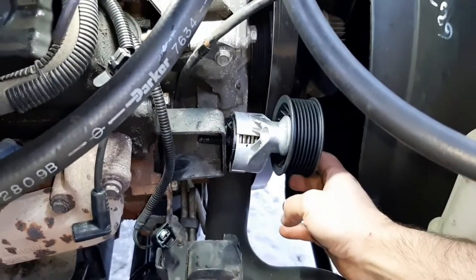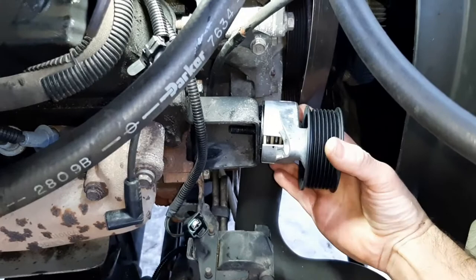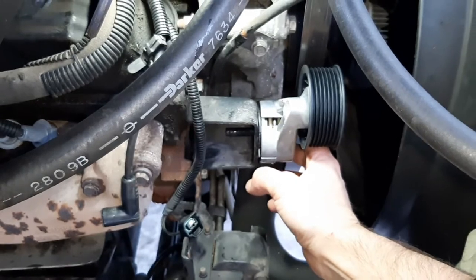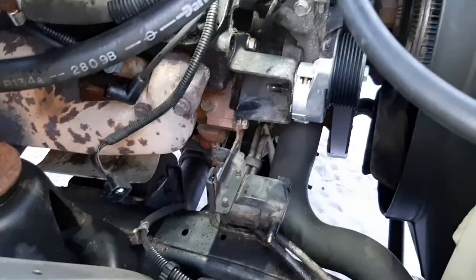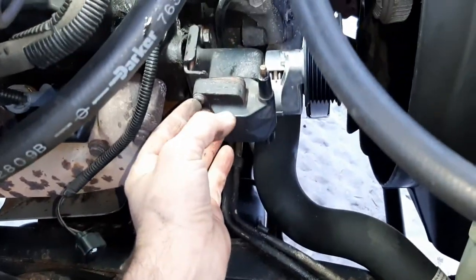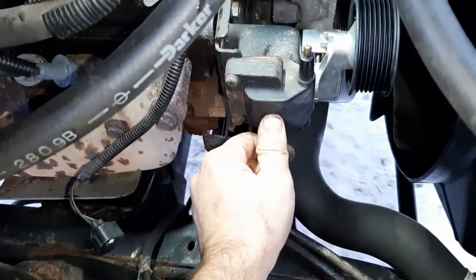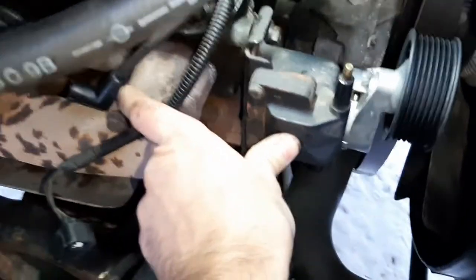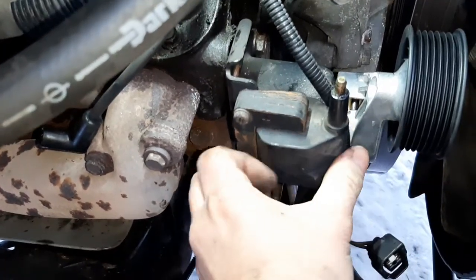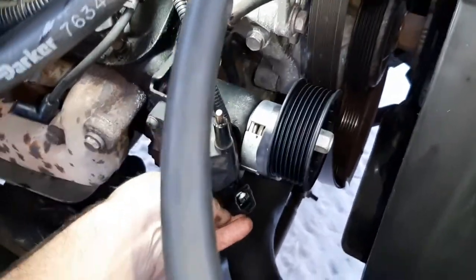To reinstall, just line up that slot I was trying to show you — if it's not lined up the tensioner will sit crooked, so it has to be in there just right. Then put your nut back on and tighten it. Swing your coil assembly back up, put your bolt back in, and don't forget to tighten the bolt down below. Then put your coil wire and the other connector wire back in — this wire wants to go through here on this side, so route it through there and then back plugged in.